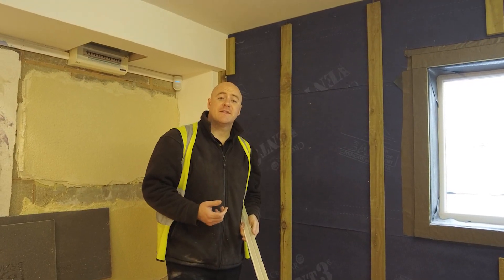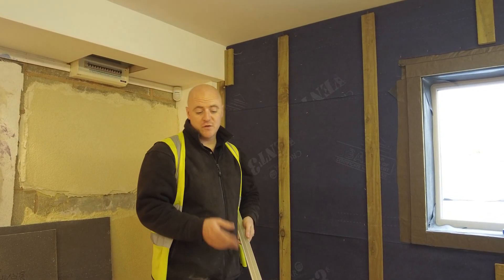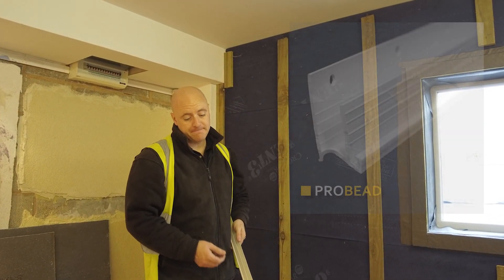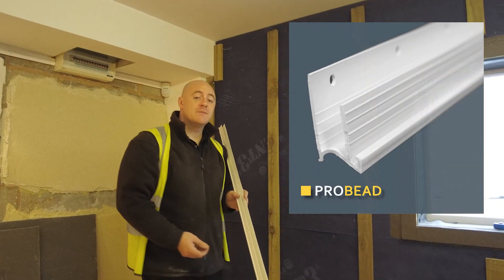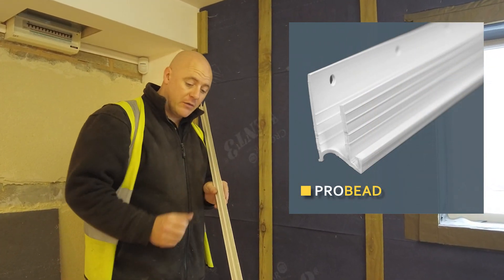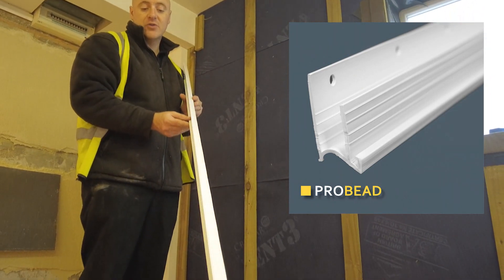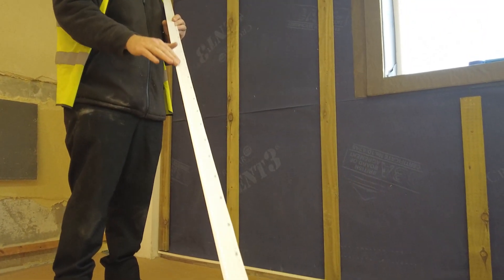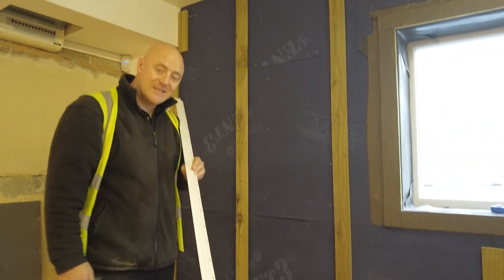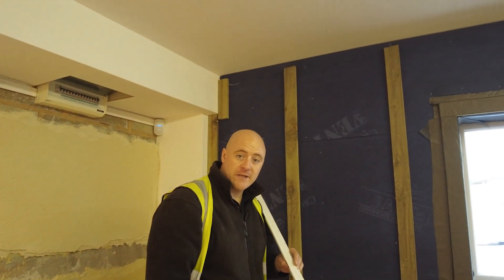Once the battens and vent bead have been fitted, it's time to install the ProWall Base Bead. The ProWall Base Bead is one singular unit which houses the Pro Boards and also creates a drip detail on the bottom and on the front, accommodating 6mm of base coat and top coat texture.